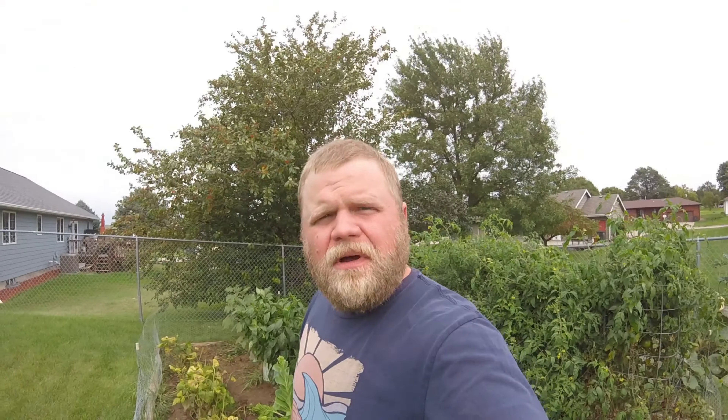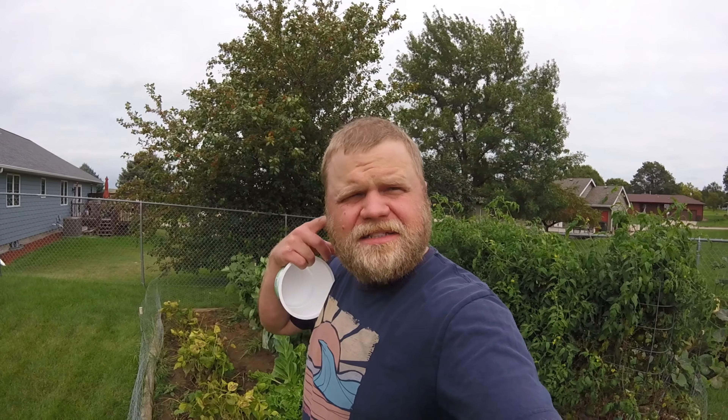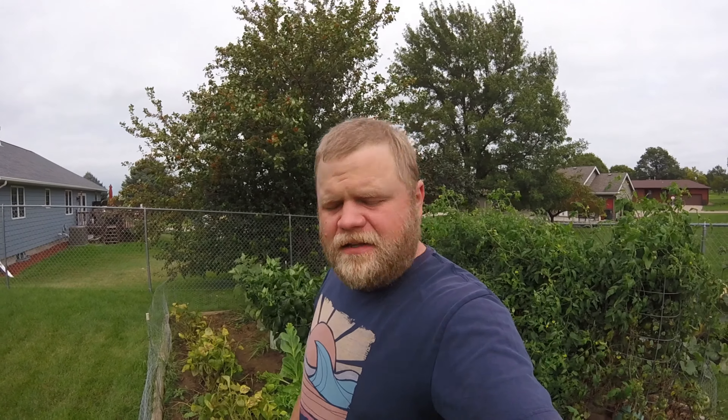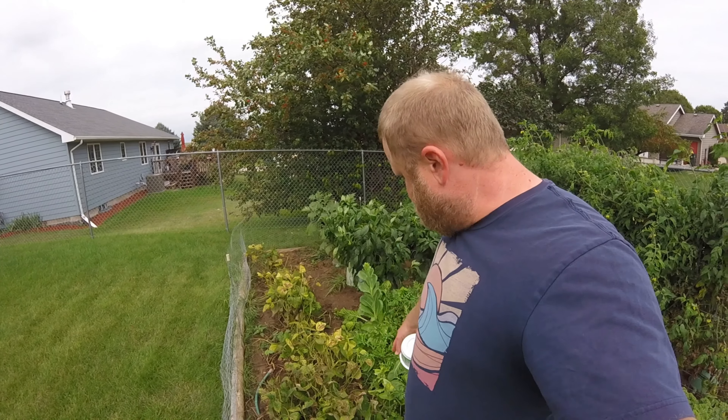If you just have a shovel like that one, that's all you need, and some moist ground. We just had a heavy rain last night, and it's about 2 o'clock in the afternoon the next day, and the ground here in my garden is not muddy, but it's moist. I'll show you how you can get some worms for free — pretty quick, pretty easy.